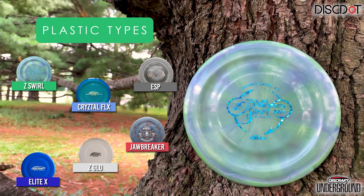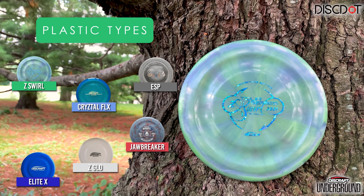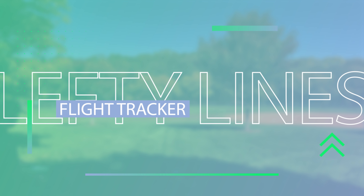The Buzz GT has come in several different plastic types over the years, most recently in the Z-Swirl from Ledgestone back in 2021. Unfortunately, that is the only plastic type I have for the Buzz GT.